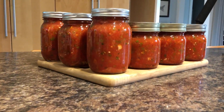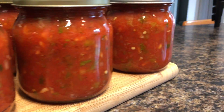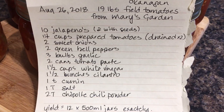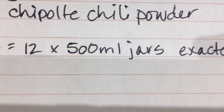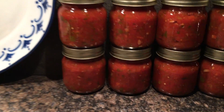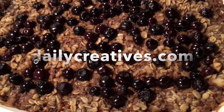And then the salsa is done. My favorite thing to have all winter long is a fresh vegetable salsa with as much spice as you want. The recipe is really adaptable and gives us 12 500ml jars exactly. I just love the way it looks on the counter. Thanks for watching and head over to dailycreatives.com for more inspiration — see you over there.